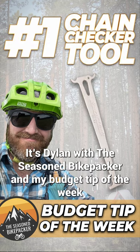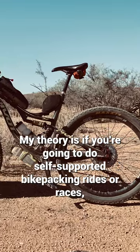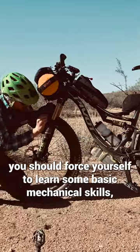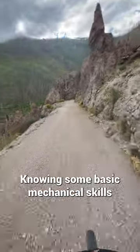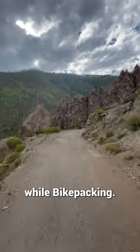It's Dylan with The Seasoned Bikepacker, and my budget tip of the week is to buy a chain checker tool. My theory is if you're going to do self-supported bikepacking rides or races, you should force yourself to learn some basic mechanical skills, even if you don't think you're a mechanically inclined person. Knowing some basic mechanical skills and self-recovery could get you out of a potentially dangerous situation while bikepacking.